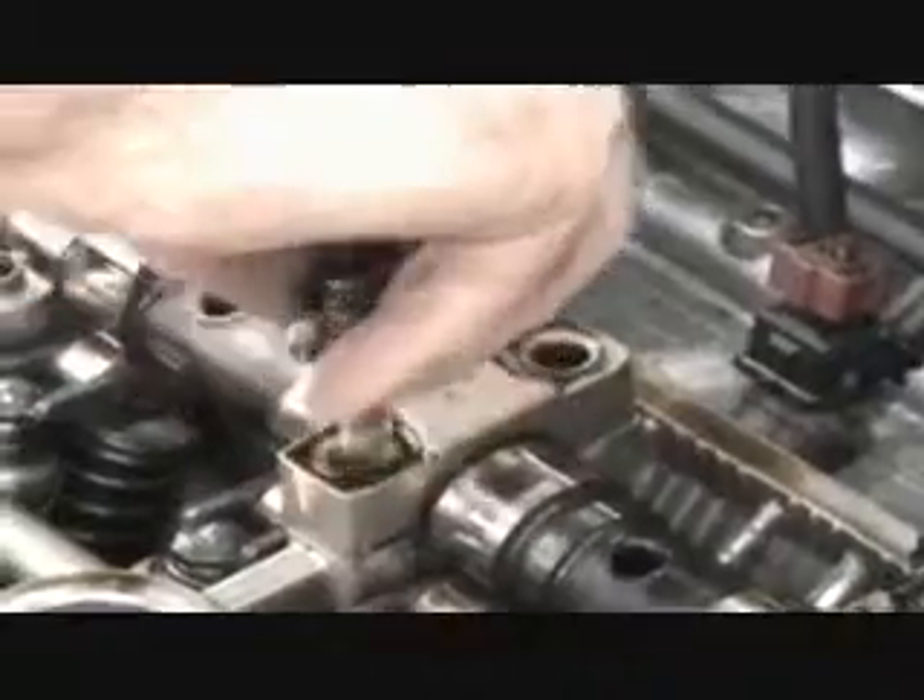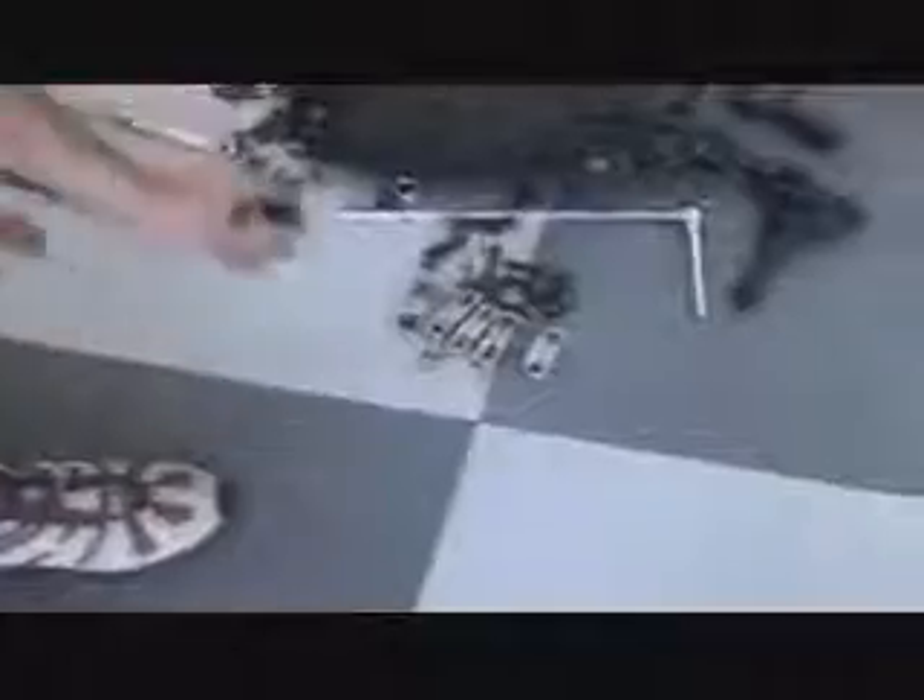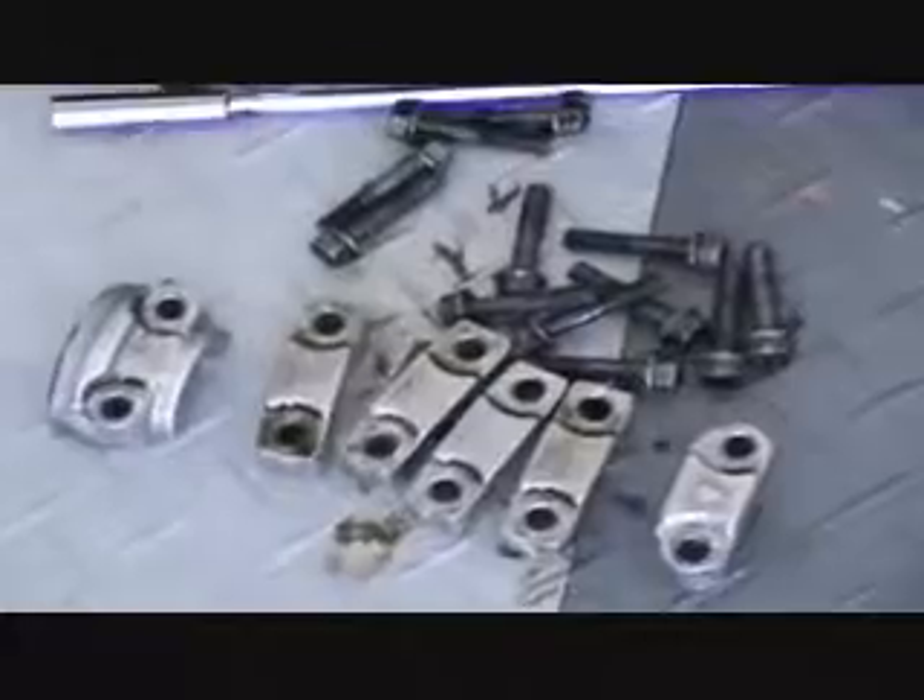Again, make sure you keep the cam covers in order. You need to put them back in the exact same spot. Here I have them all lined up on the garage floor.